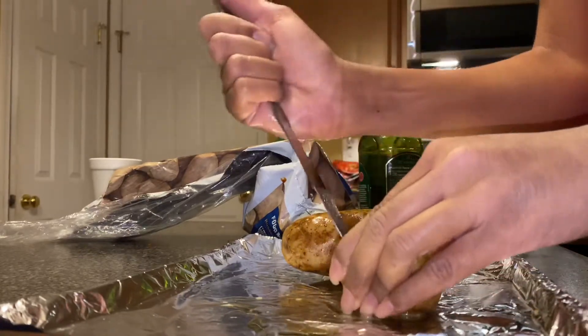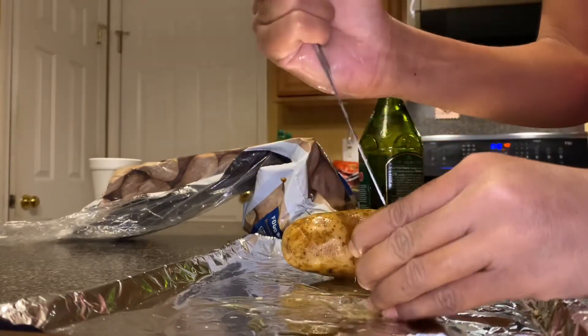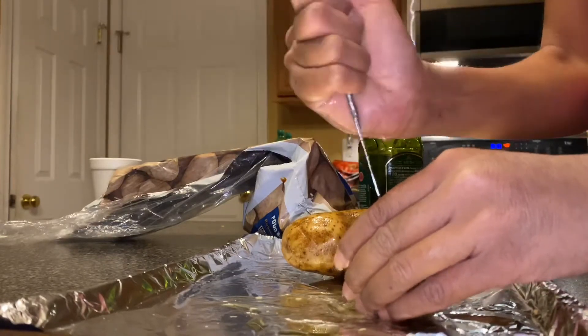At this point I'm just poking holes all over my potato, making sure I get everywhere so the potato can soften in the oven.